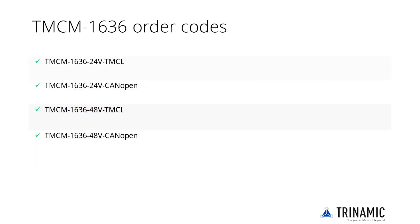The TMCM1636 is offered as a 24V and 48V version with either CANopen or TMCL firmware. Different driver stages are available and customizations of the firmware and hardware are possible.